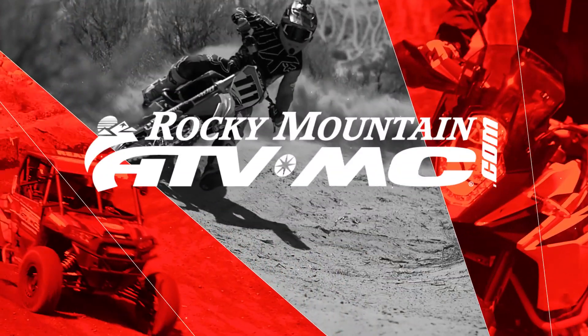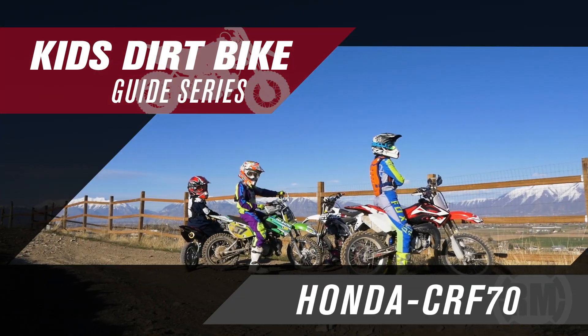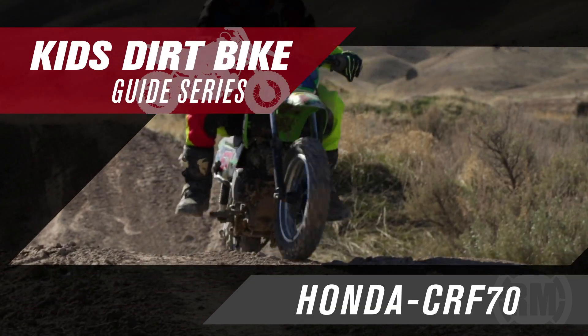Hello everyone, I'm Chase at Rocky Mountain ATV MC and this is our kids dirt bike overview of the CRF70F and XR70R from Honda. We're back at it again with another great kids dirt bike overview. Hopefully by now you've subscribed to our YouTube channel and watched some of our other kids dirt bike overviews. Our entire goal with these bike overviews is just to help you know which bike is going to be best suited for the rider you are shopping for, and we also want to give you some tips and insight to help you get the most out of these bikes.